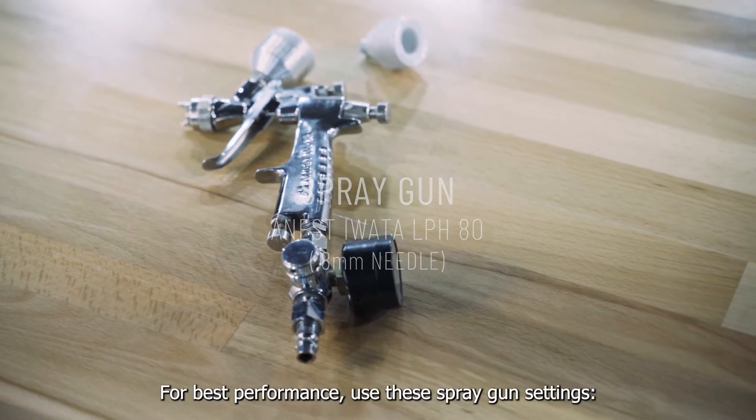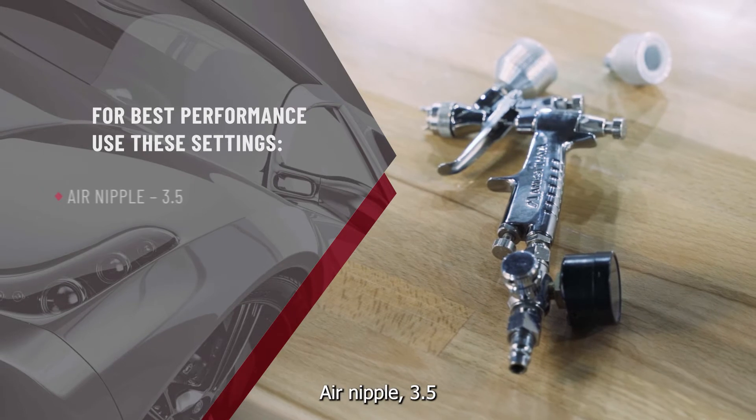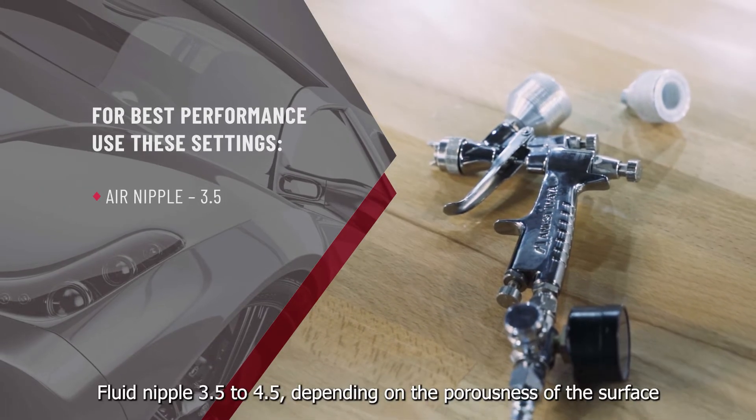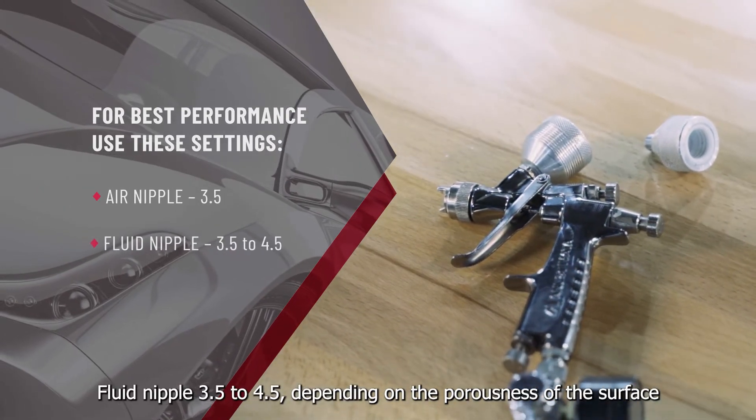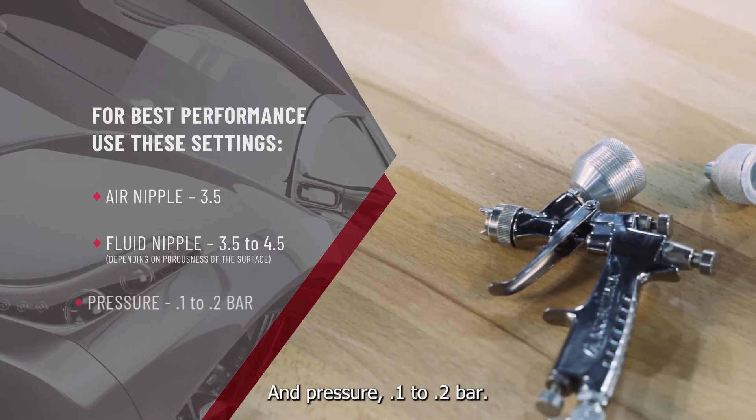For best performance, use these spray gun settings: air nipple 3.5, fluid nipple 3.5 to 4.5 depending on the porousness of the surface, and pressure 0.1 to 0.2 bar.